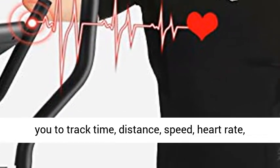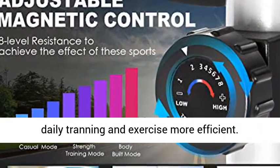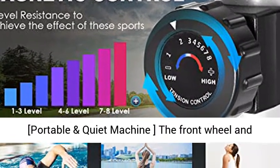LCD Display Monitor. The upgraded LCD monitor helps you track time, distance, speed, heart rate, and calories burned conveniently, so you can manage your daily training and exercise more efficiently.